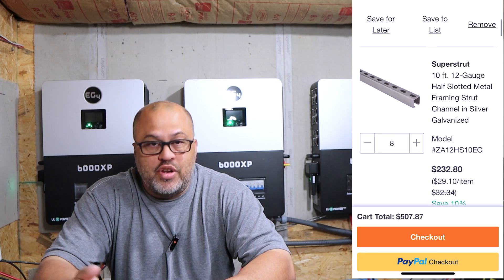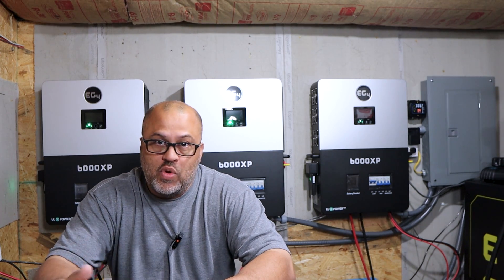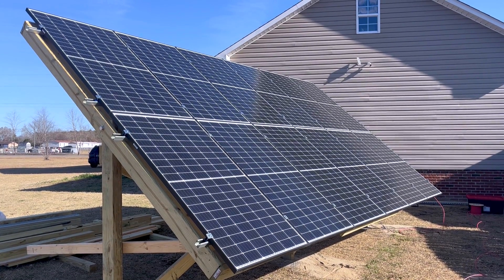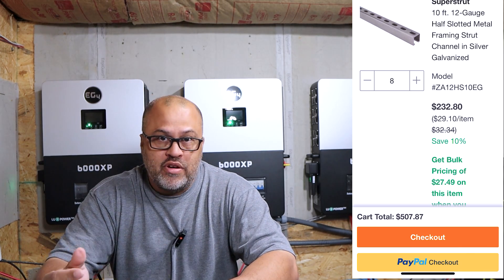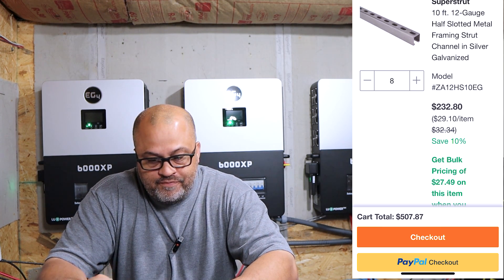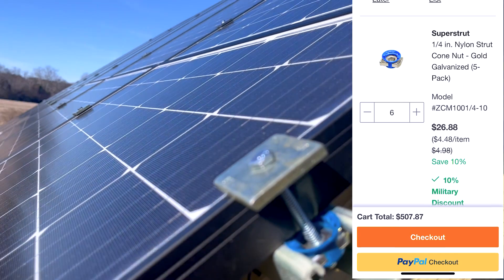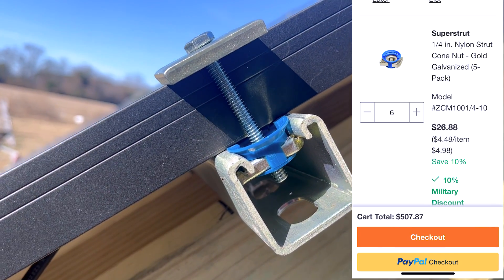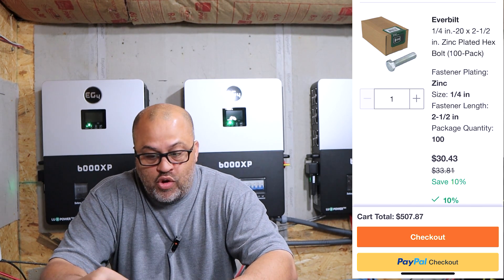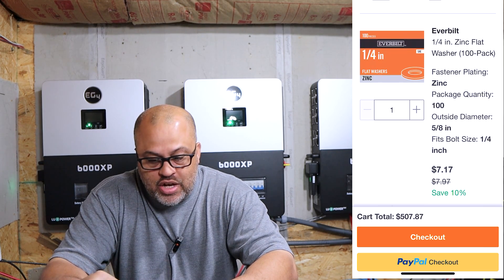I got eight units of super strut, ten feet long, to put up twelve panels — that could be different depending on how big you want your array. That was $232. You also need nuts for the super strut; I got six packs of those, and a five-pack is $26. I got quarter-inch by twenty, two-and-a-half-inch bolts to hold the panels down — a pack of a hundred. And I got some quarter-inch flat washers for $7.